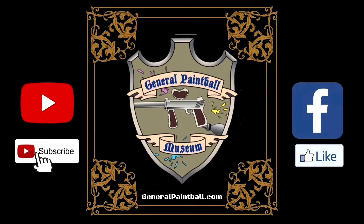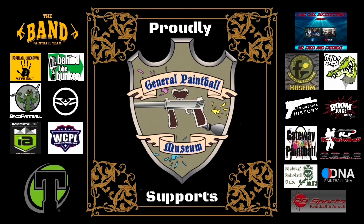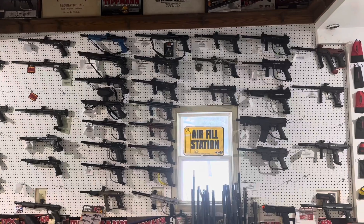Hello everybody, this is Kenny at the General Paintball Museum. Today we're going to show you how to maintain the Tippmann FT-12.